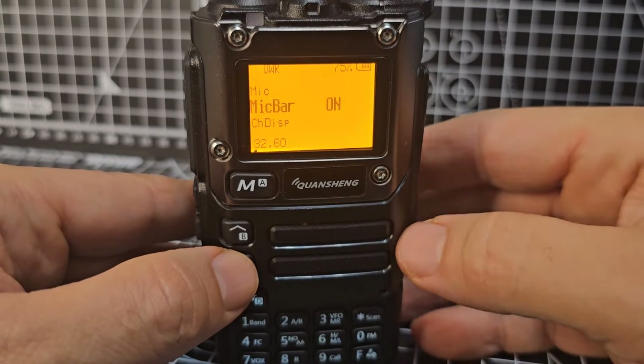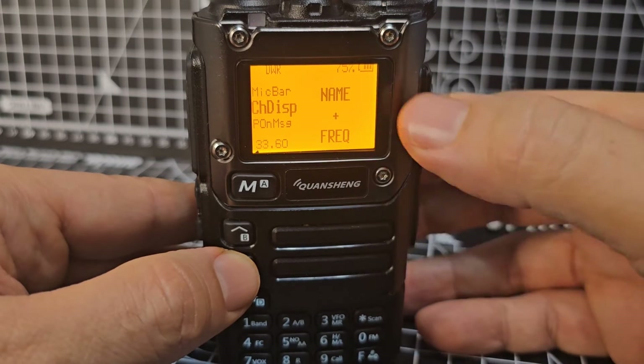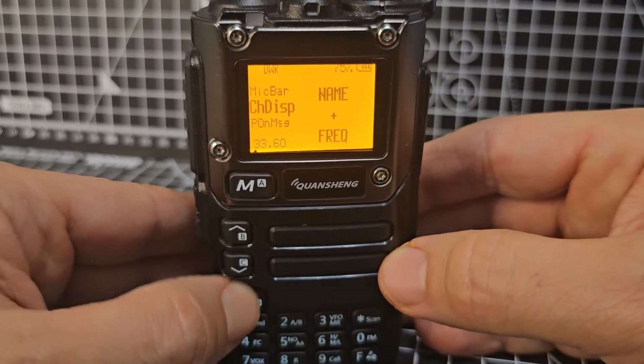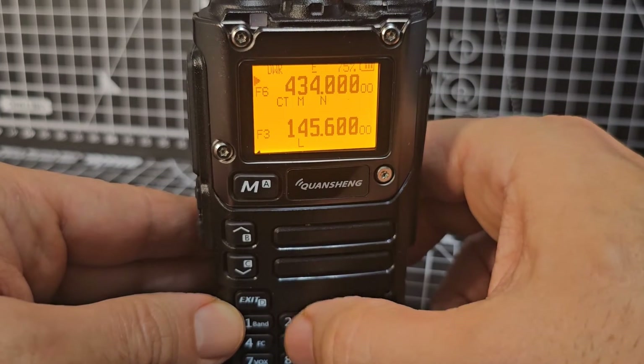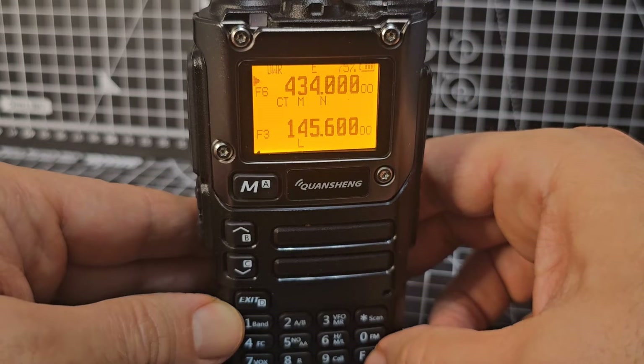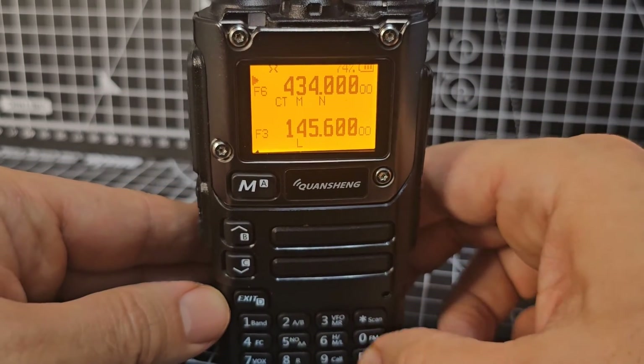Menu 31 is Mic Gain — mic sensitivity. Menu 32 shows the mic bar, which is on at the moment. Menu 33 is Channel Display — I like name and frequency. If you exit and go into memory mode — F3 is memory — you can see it's showing both the name and the frequency.